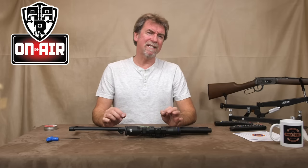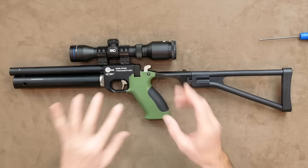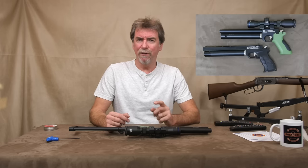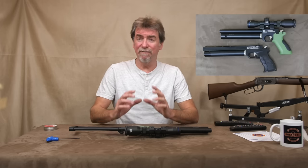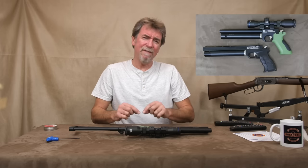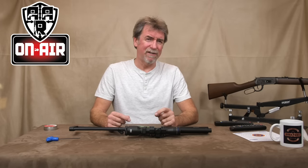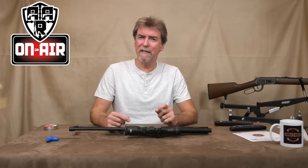Hello and welcome to AAR On Air. Today is a relatively short programme around a really good and cheap accessory for your SMK Victory or Artemis 700 pistols you may have lying around. The pistol itself has already been reviewed by me in the past in its various forms and even though a single shot only, it is an excellent all-round budget PCP pistol.